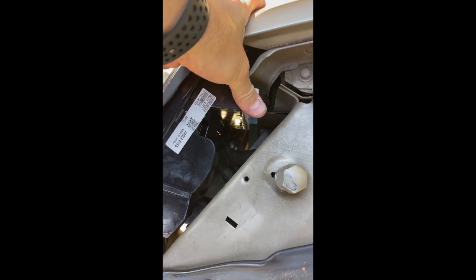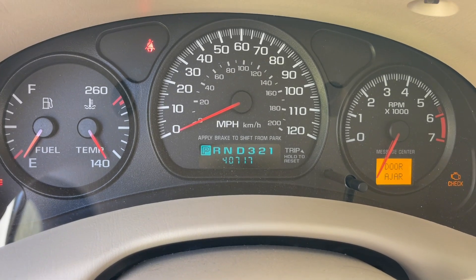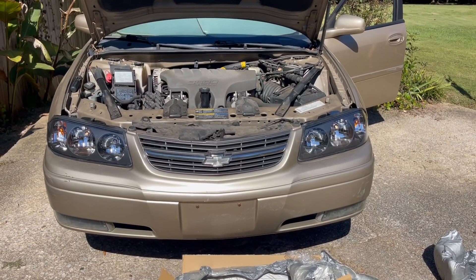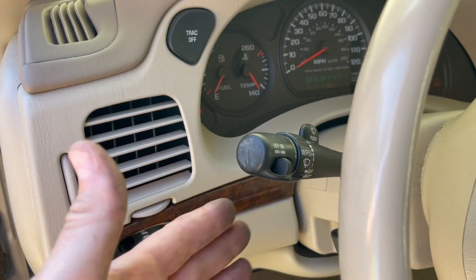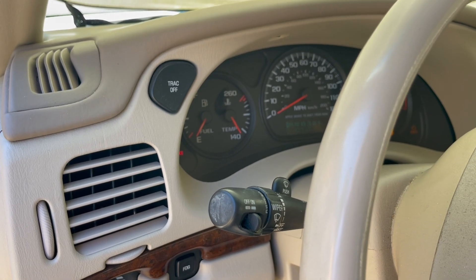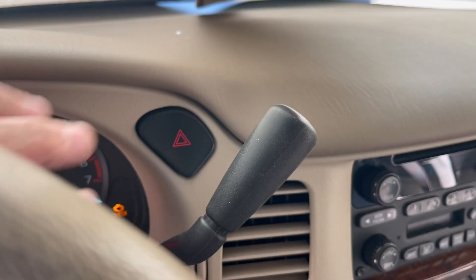That's how easy this is, and it's set. High beams — now let's check the blinkers.